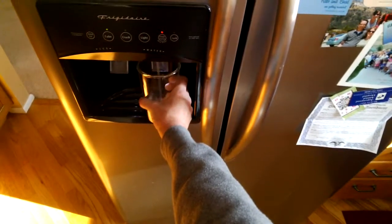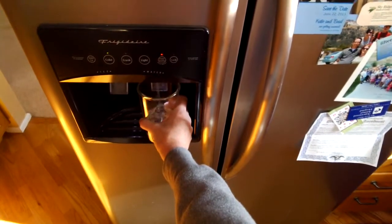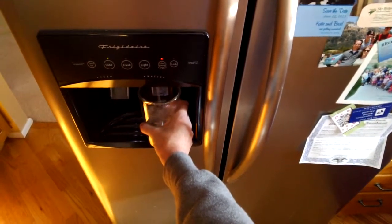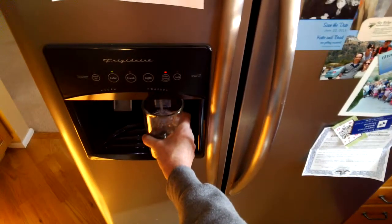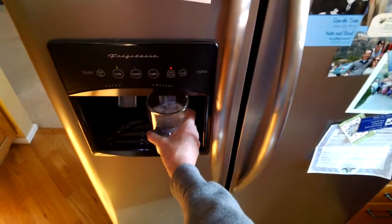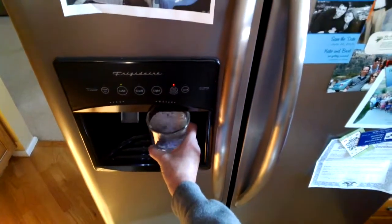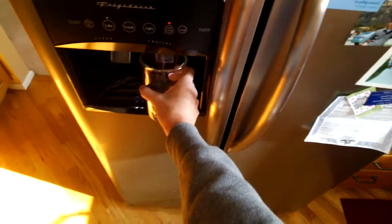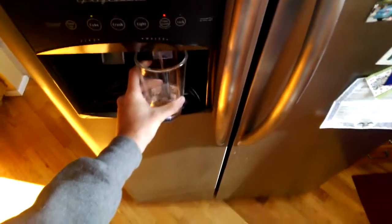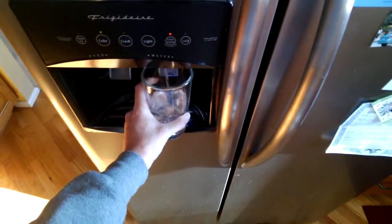You'll basically just go through this until the water is running smoothly. It'll be cloudy initially as it starts pulling out the material from production of the filter. You'll just want to run your water until it's clear. And then once it's clear, you'll want to go ahead and reset your filter status. We'll show you that here in just a moment. Fill this one up here and we should be able to see that this is pretty cloudy.